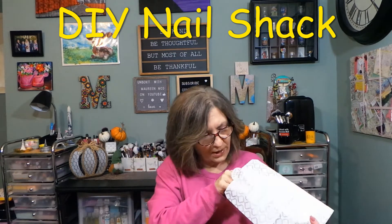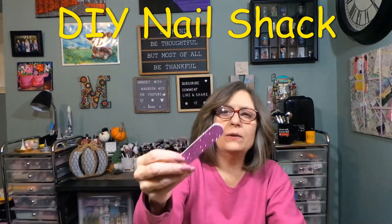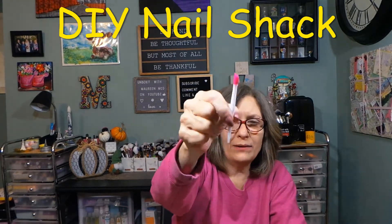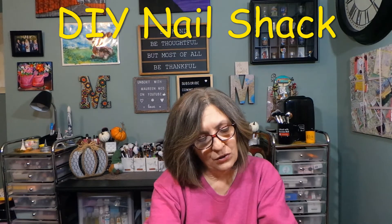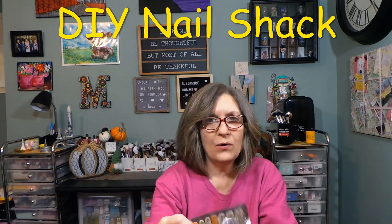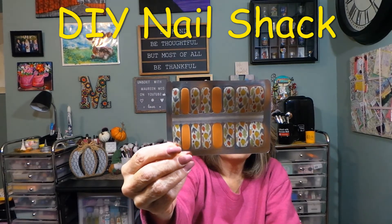Oh, I like that first set. I saved the bags — here's the nail file, the glitter side and a little floral, and then the cuticle pusher. I don't use these so I saved them. Oh, I love this first set — that one's cute! I'll save my favorite for last. Here's a great fall set — pretty!